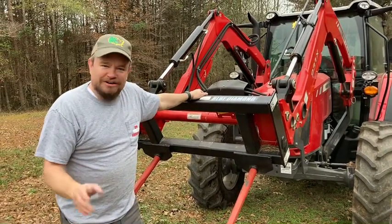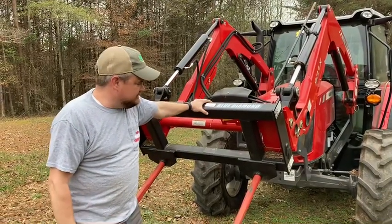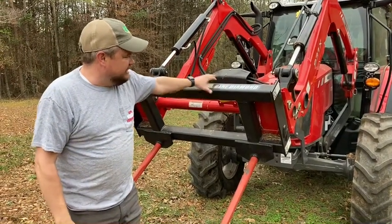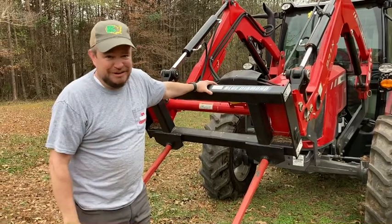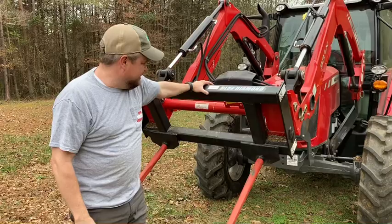I wanted to give a review of the Blue Diamond Hay Spear. We bought this when we bought the tractor. Blue Diamond is really a farmer's best friend — they always say a diamond is a girl's best friend, but a Blue Diamond has been my best friend here on the farm since I got it in March.